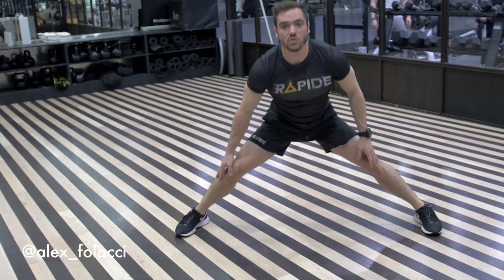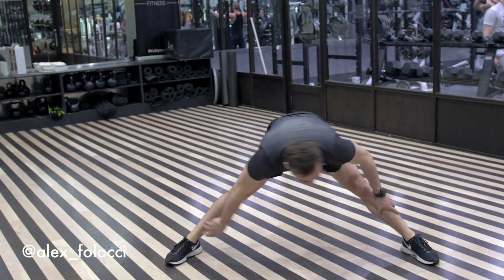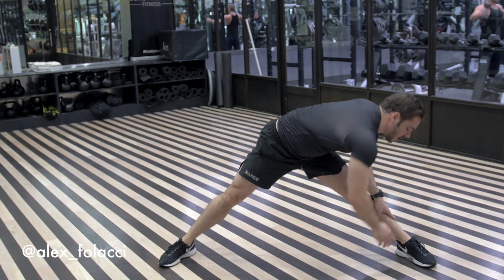It's important to put some movement in it. It's not a passive stretch and just holding — go from side to side.